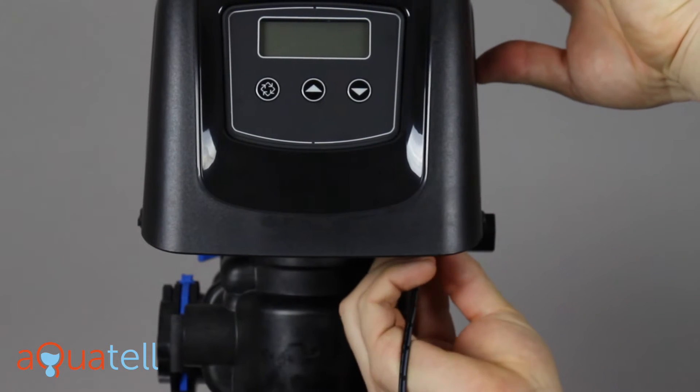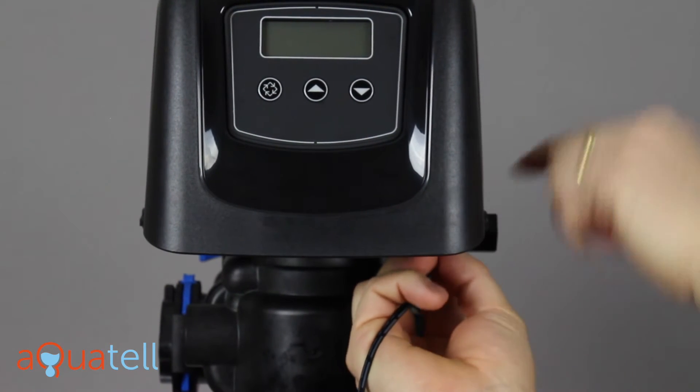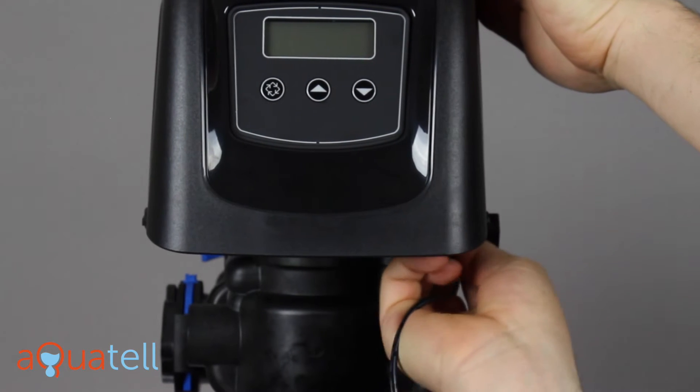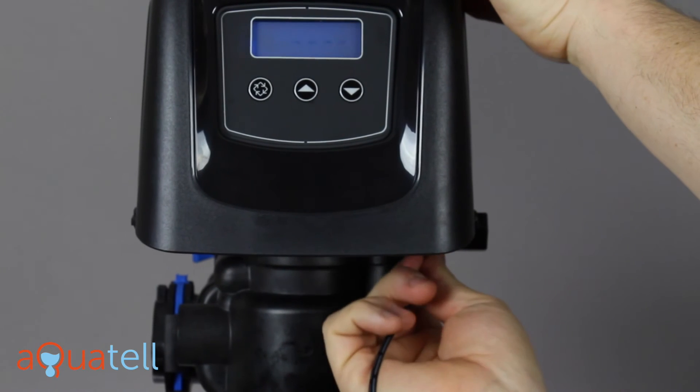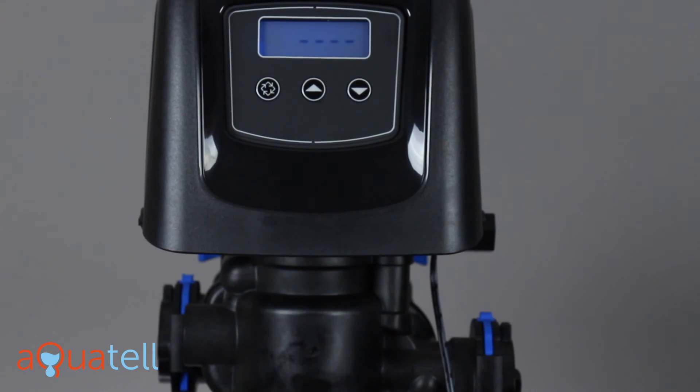Have a look underneath — you'll see the opening. It's right back here, right in front of the brine line. It inserts and pushes up towards the front. There we go. We've got power.